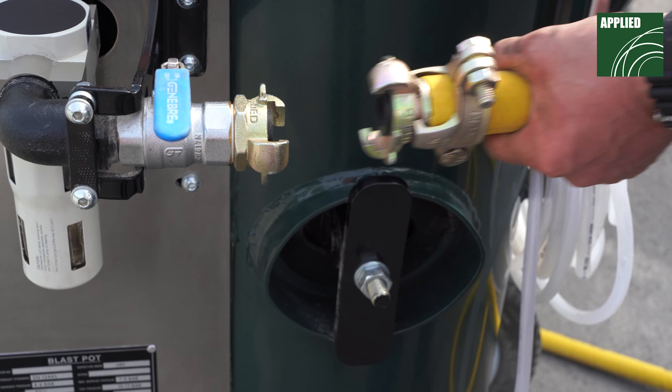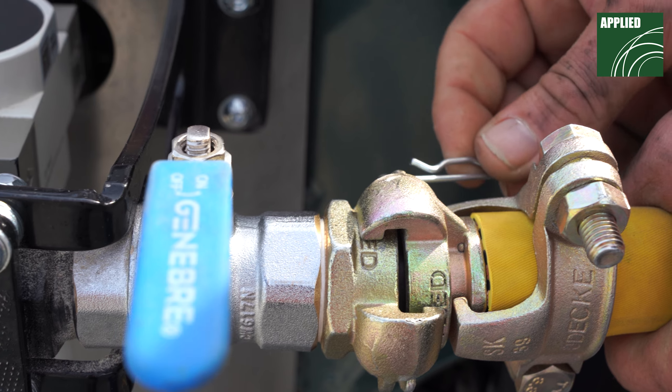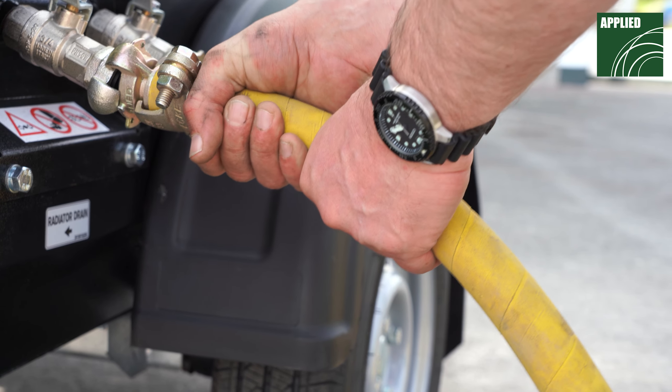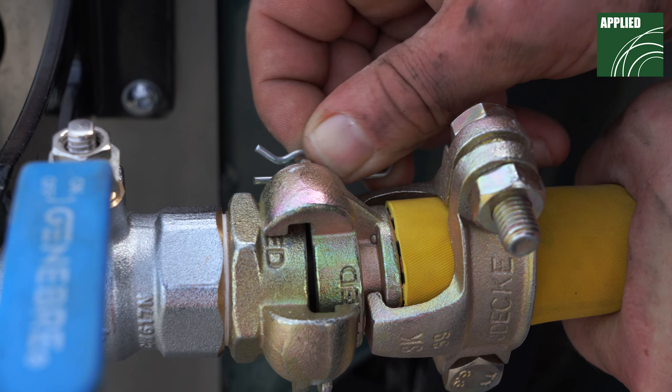Uncoil the air supply hose and secure to the blast machine using the supplied R-Clips. Attach the air supply hose to the suitable air compressor outlet, securing using the R-Clips provided.